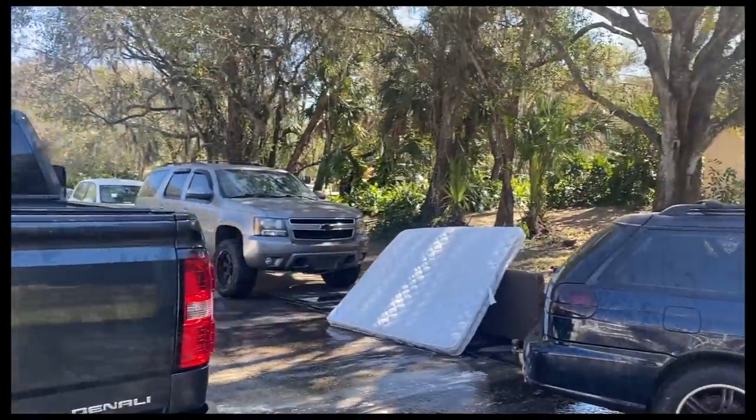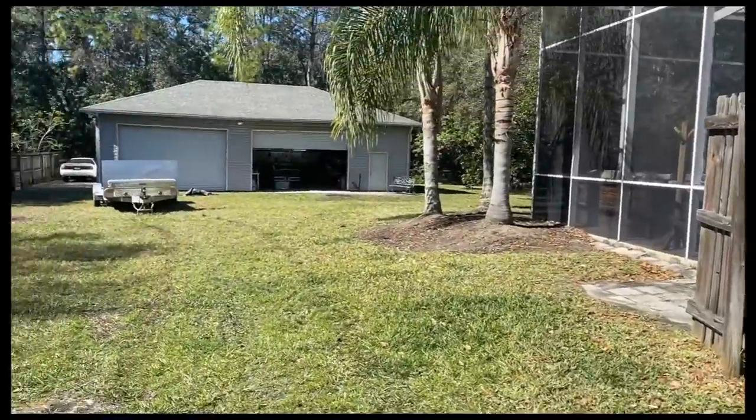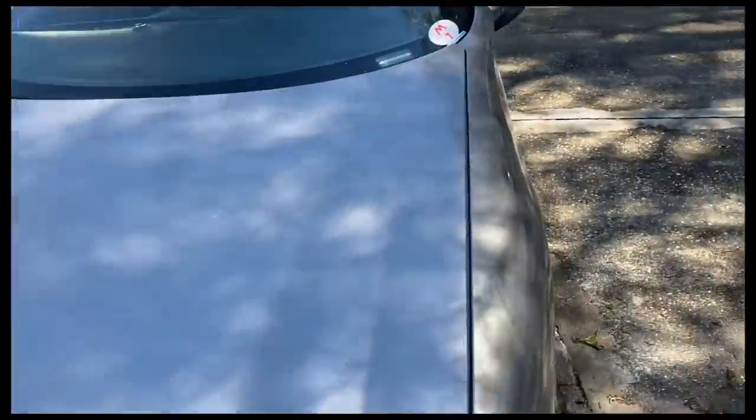The truck gets a bath, but unfortunately the Camaro most likely will not get a bath, nor will the Tahoe, which very much deserves one. Tough break, Camaro. All right, in typical street car fashion, off to get an alignment.